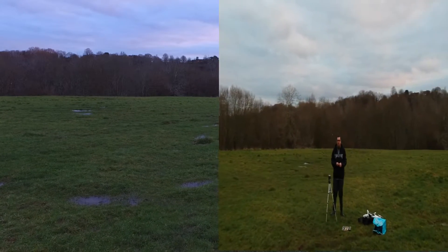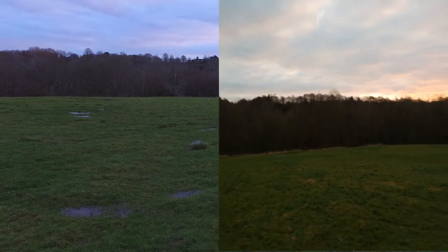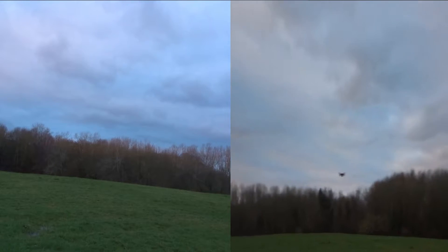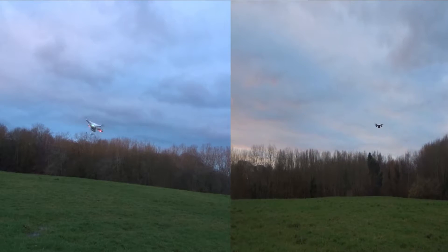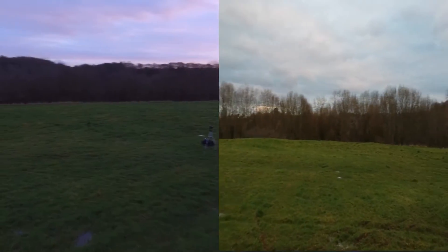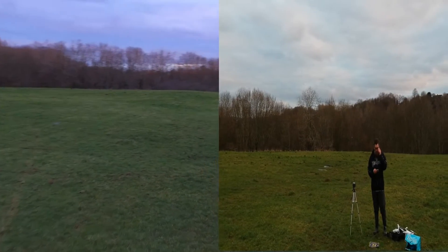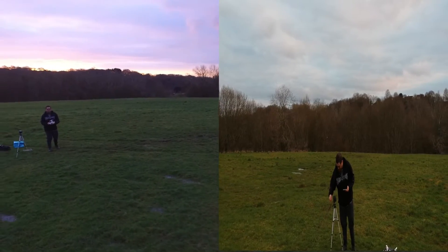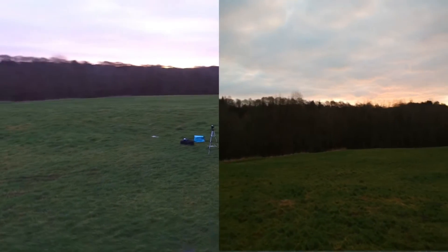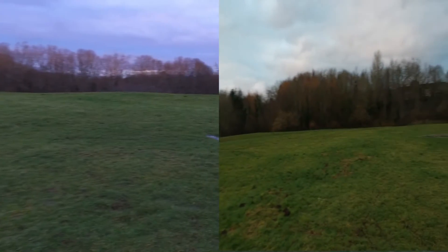Even though it was filmed on exactly the same day, about three or four minutes apart, you can certainly see the Phantom's camera looks a lot better than the Spark's. Their air presence is fantastic — the Spark holding itself very true and the Phantom flying around. The Phantom's color correction is better; the Spark's color just doesn't look right next to it. I never would have said that — I thought the Spark's camera was absolutely perfect when flying on its own, but side by side there's a definite difference.